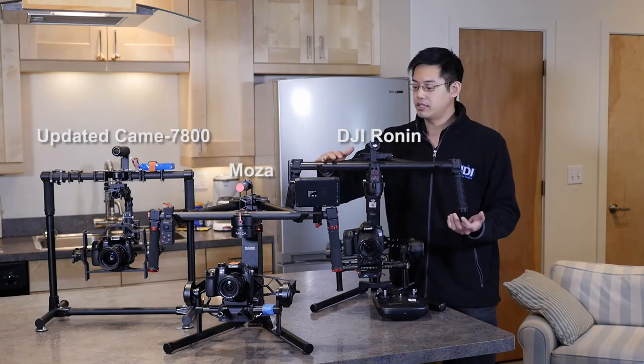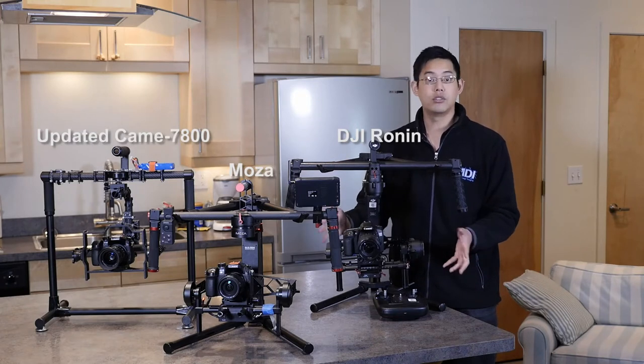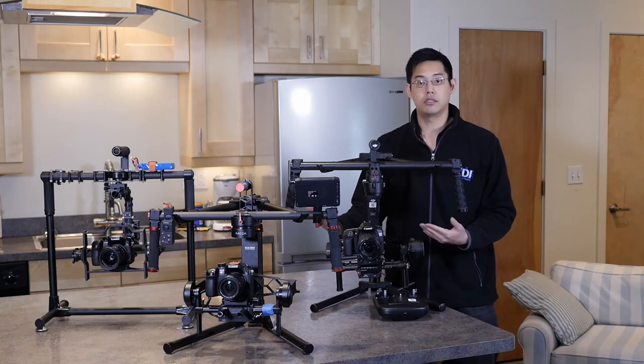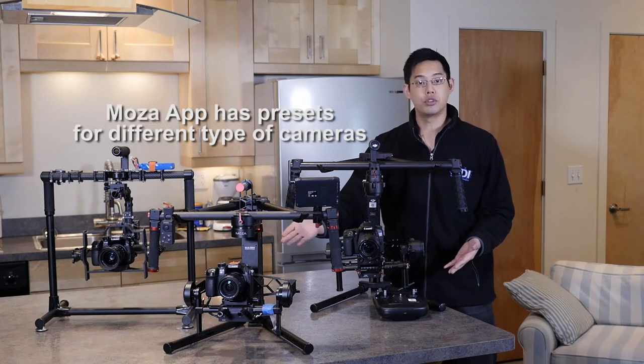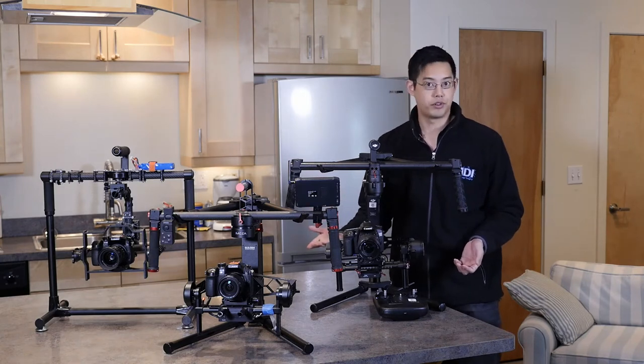Here's why the DJI was a little ahead: the DJI has an app that allows you to auto-tune everything to the camera once it's balanced. The Mozua at this point in time can't do that, but there is an app in the works — so once we have the app and can auto-tune to the camera, we'll have to do another comparison just to see if it actually improves or not.